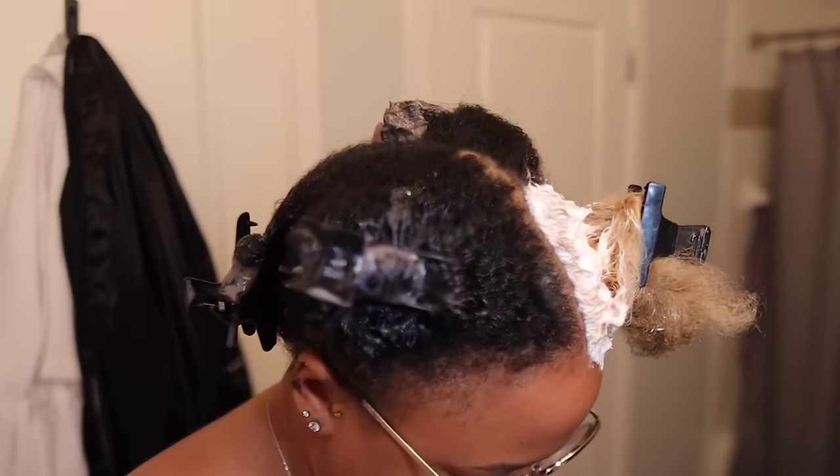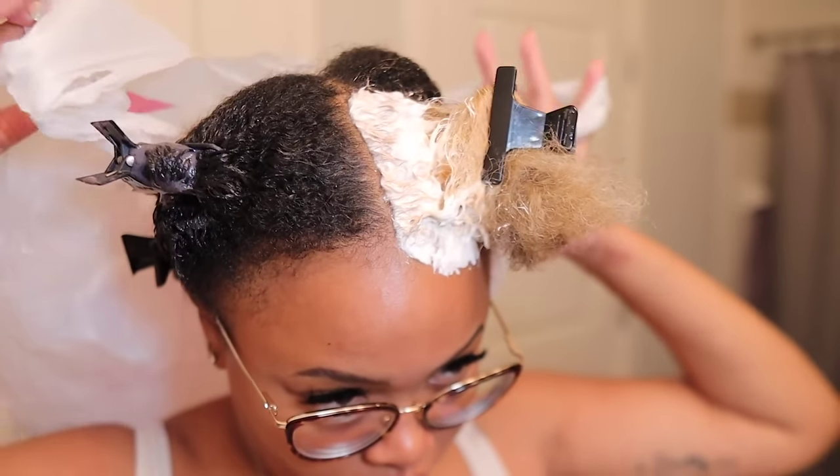I applied a bag from Target over my hair. I always have a bunch of Target bags and I hate wasting money on plastic caps when I have so many from Target and TJ Maxx. Reduce, recycle!